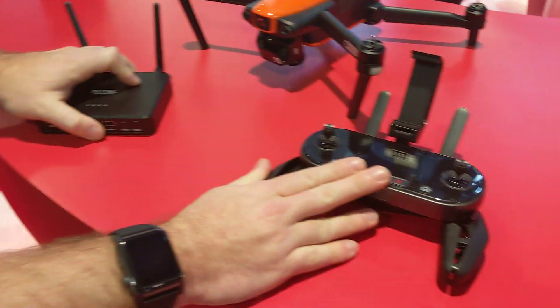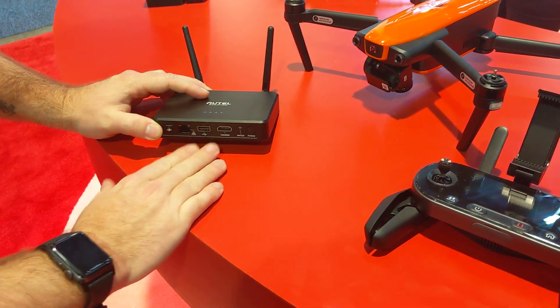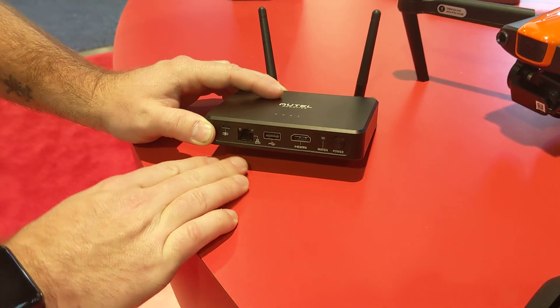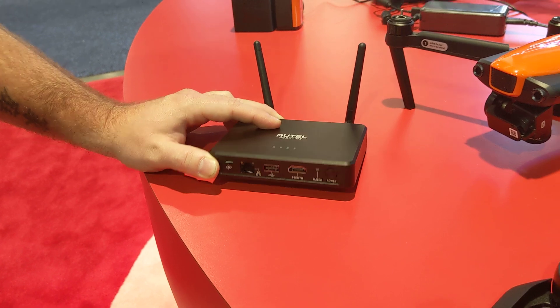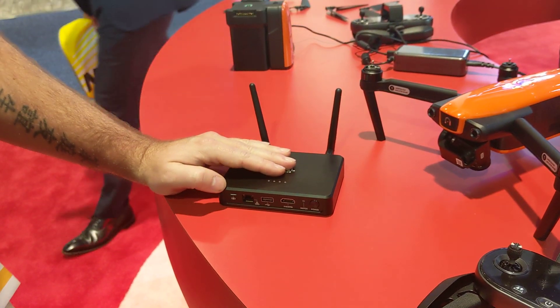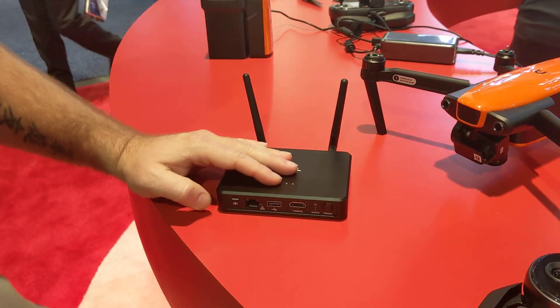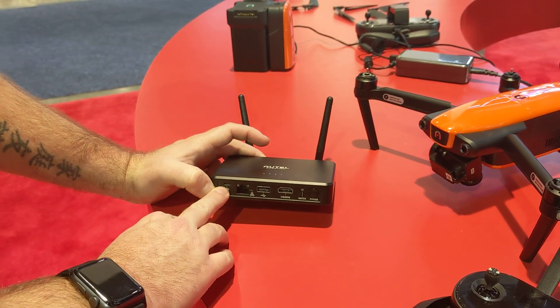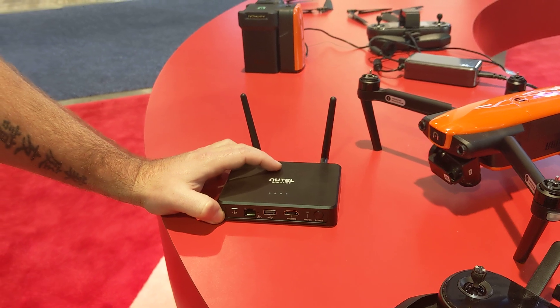This is going to pair to your EVO just like your controller does, and it's going to provide you with an HDMI output and an internet port, so you can patch it right into your computer if you want. You can even hook up the Explorer app to the USB port here. Built-in, there is a battery that's going to last for about four hours, so you can use it remotely. You can also patch in power into here, so that'll run indefinitely if you're doing a longer shoot.